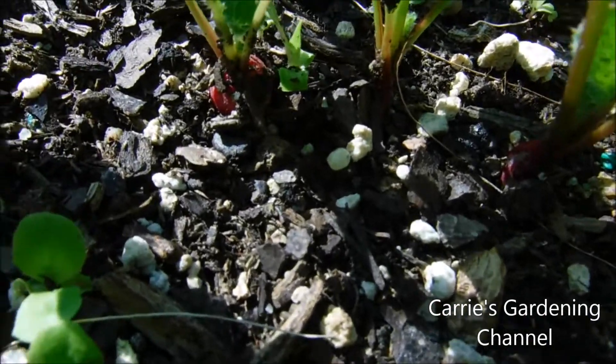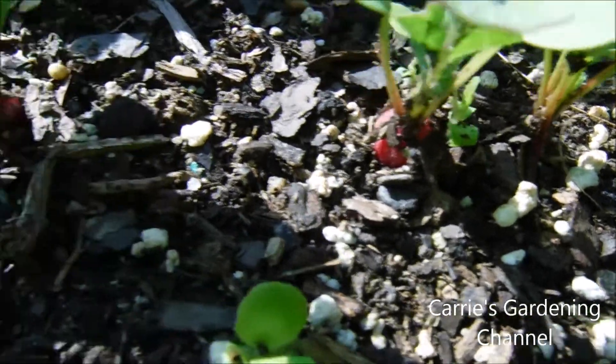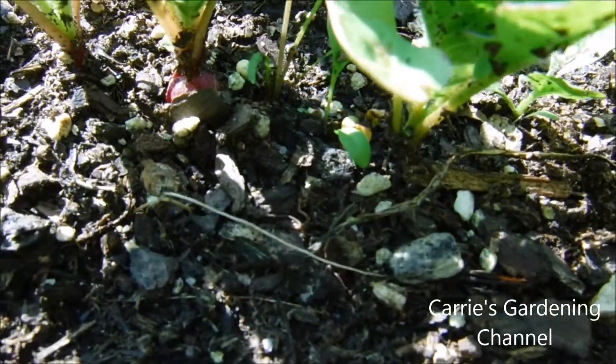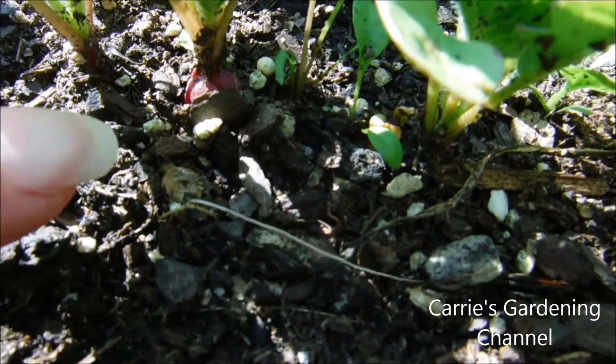You can see another one up here. See them growing here. There's another one down here. Right there.